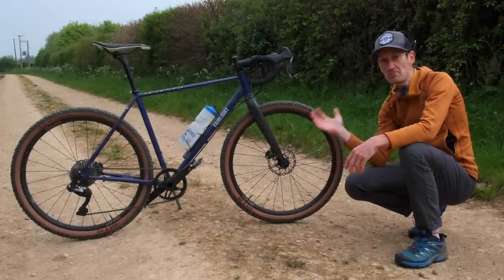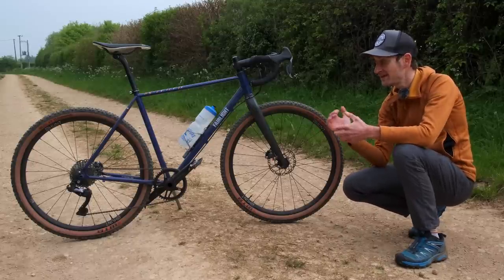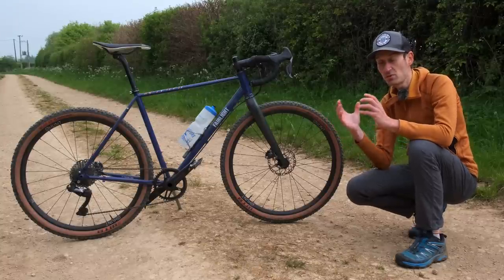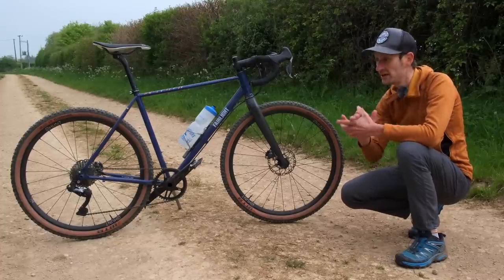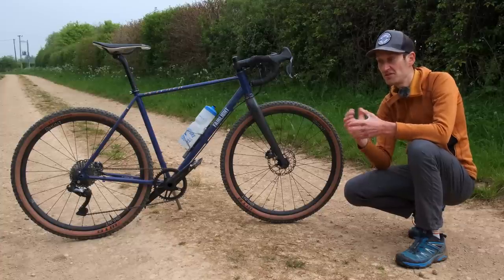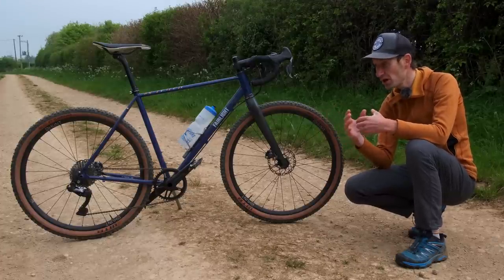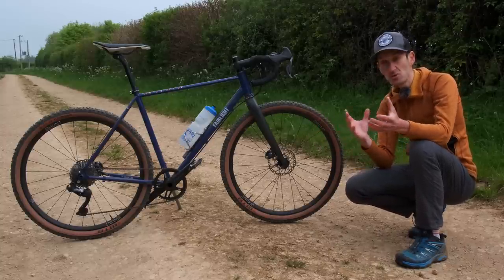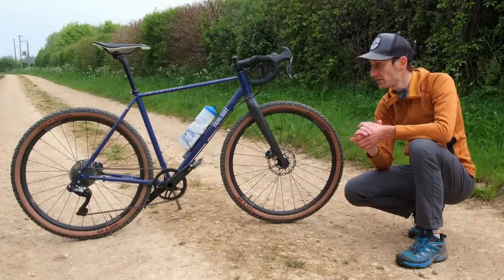So that's been a run through of my very own personal Fairlight Cycles Sican, which I actually put my hand in my pocket and bought with my own hard-earned money. It's a bike I've been using for the last year, year and a half — it's my go-to adventure gravel bike. Here in the Cotswolds, I'm lucky to have a fast network of bridleways and gravel track like this one that I can link together with quiet country lanes, and a bike like this is just absolutely ideal because there's nowhere it's out of its depth.